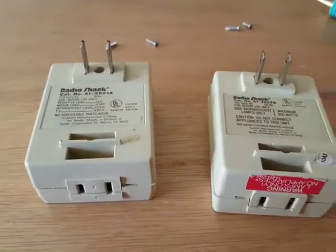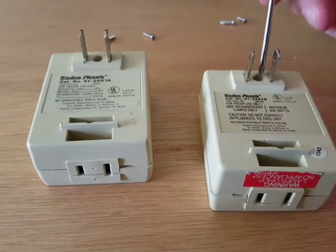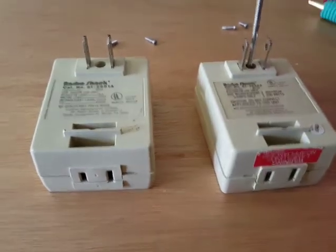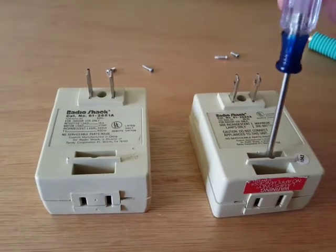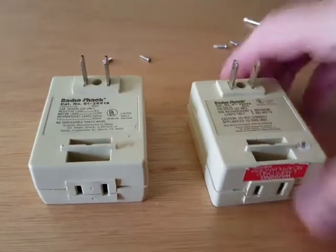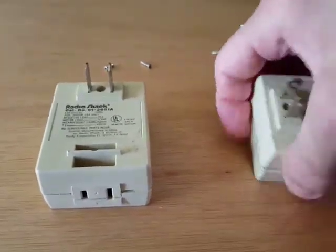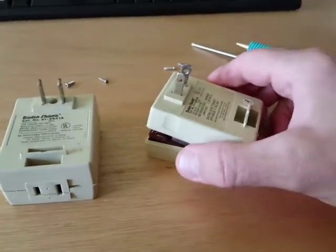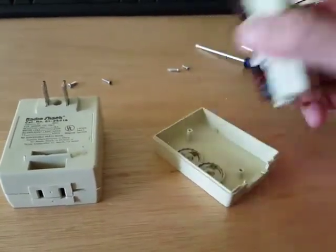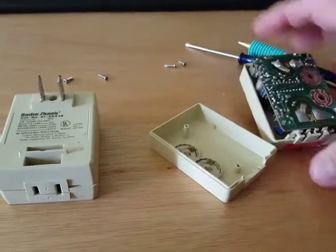What I've done is — each of these is held together by two screws, one there and one there — I took those two screws out already. Then you have to pop open the device from the top, the side that goes into the outlet, and open it up. On the bottom there are little clips that hold it together.